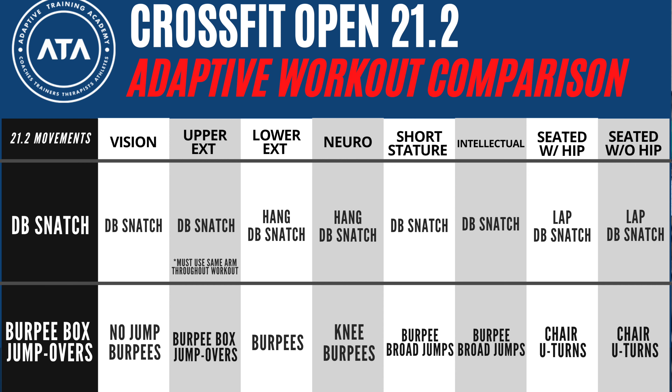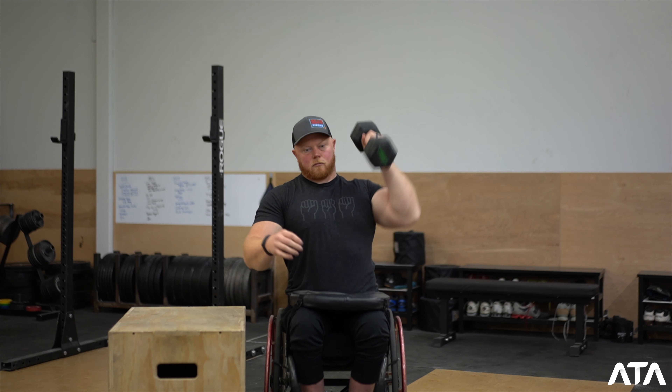For the dumbbell snatches, the vision division, upper extremity, the short stature, and intellectual divisions will all be doing dumbbell snatches from the floor. The lower extremity and the neurological division are both gonna be doing hang snatches. And the seated divisions, both with and without hip function, are going to be doing lap dumbbell snatches.